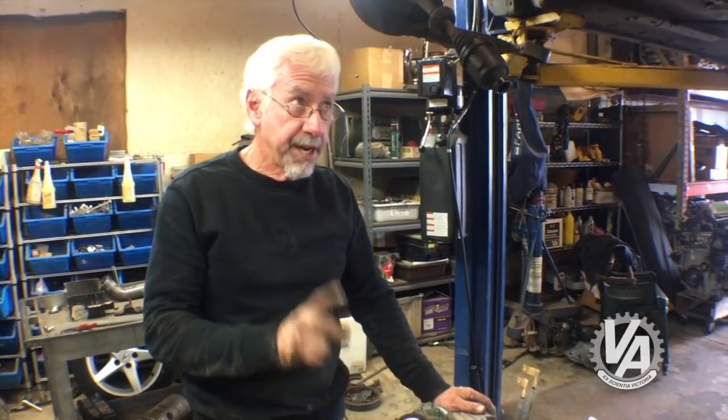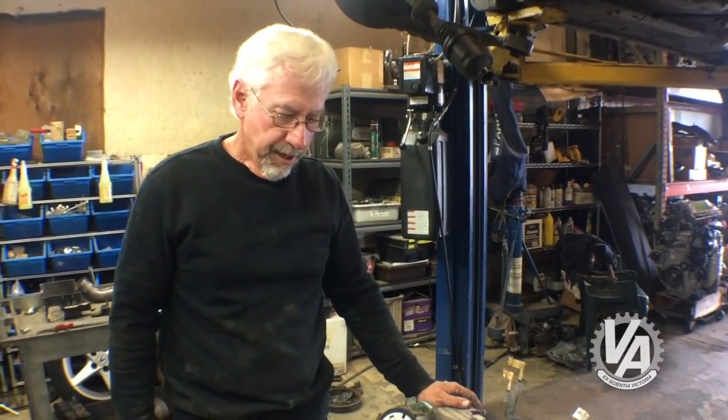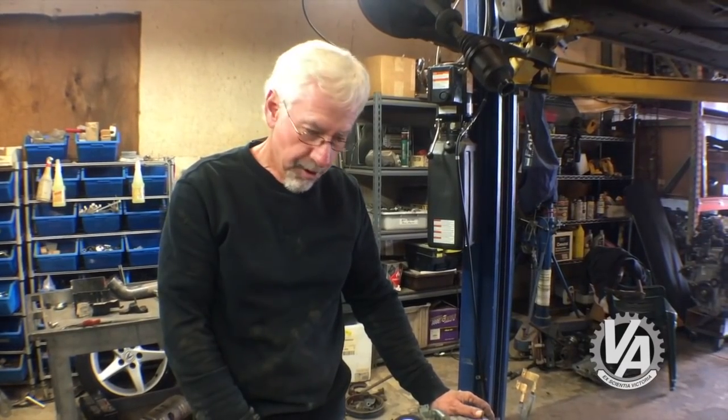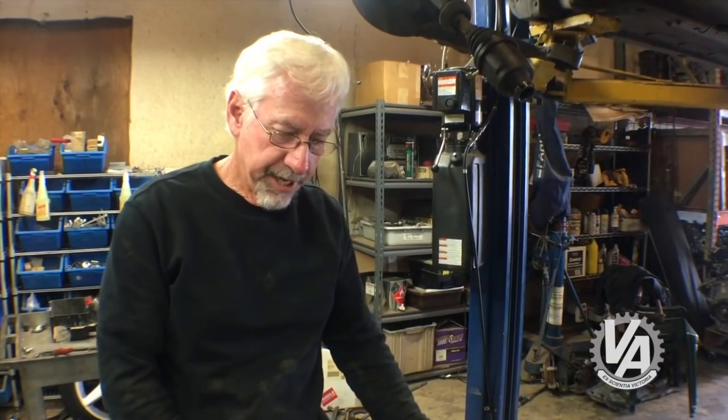This is actually the K20A3 that came in this car. We wound up replacing a head gasket because it overheated, and for some odd reason I put an Integra Type R manifold on it — I'm going to pull that off and save it. The engine was always idling a little rough, so I don't think it was quite healthy. We'll just stash it off to the side and check it out.